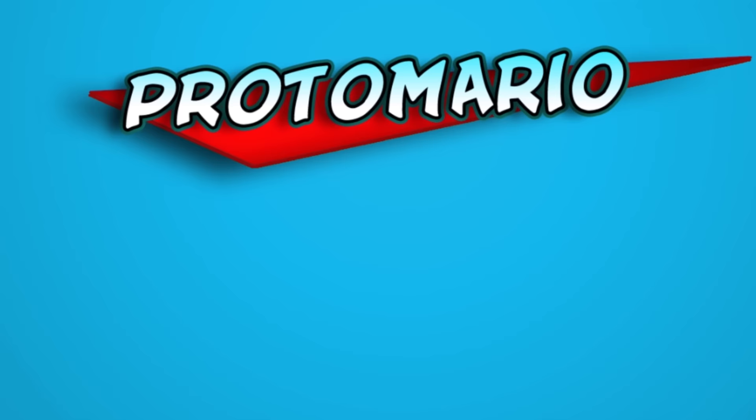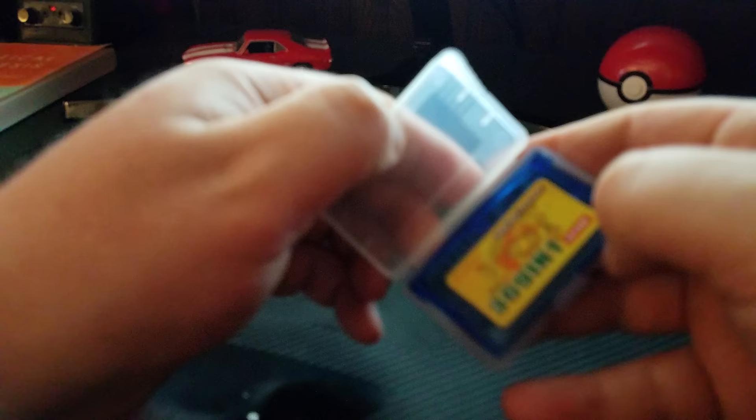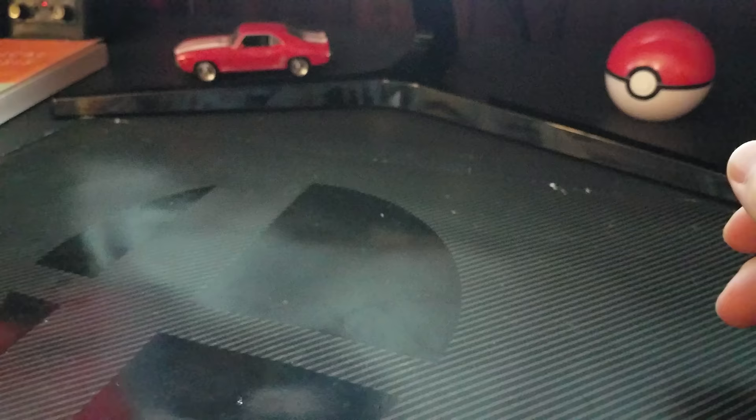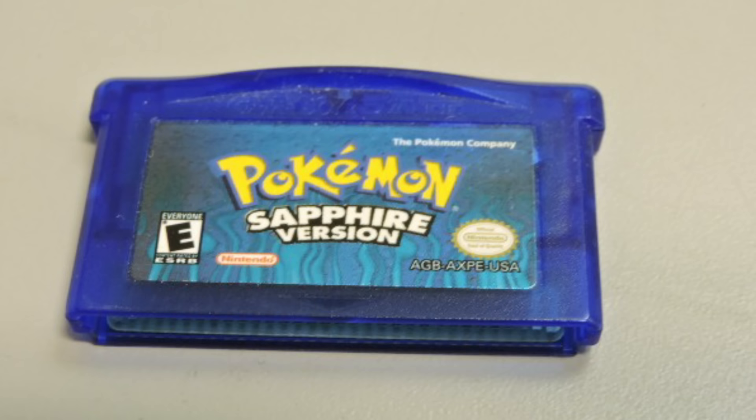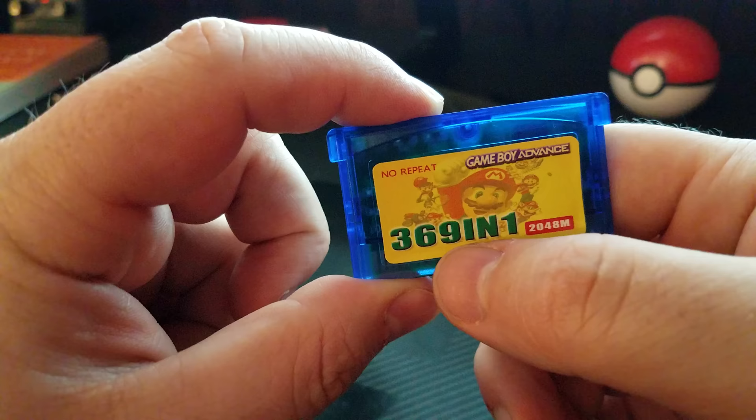This is the 369-in-1, and it came in this nifty little case that has a weird sticker on the back that you can read with a barcode reader. This looks very similar to Pokemon Sapphire on the Game Boy Advance. The front is a clear indication that this is a complete and total bootleg, and it does indicate that it is for the Game Boy Advance.